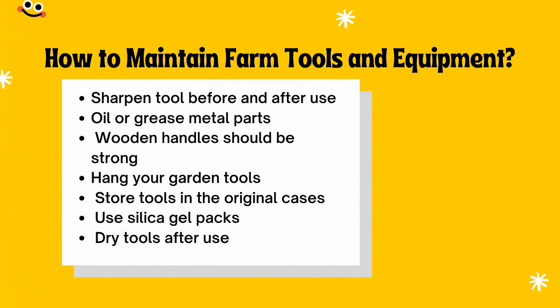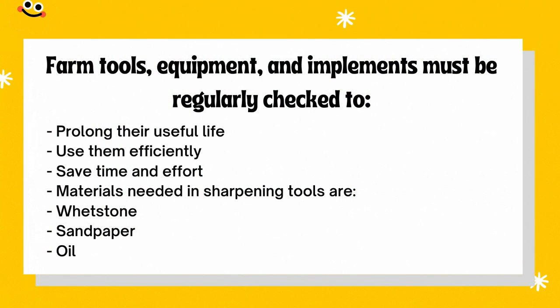How to maintain farm tools and equipment. First, sharpen tools before and after use. Oil or grease metal parts. Wooden handles should be kept strong. Hang your garden tools and store tools in their original cases. Use silica gel packs and dry tools after use. Farm tools, equipment, and implements must be regularly checked to prolong their useful life, use them efficiently, and save time and effort. Materials needed for sharpening tools include a whetstone, sandpaper, and oil or water.